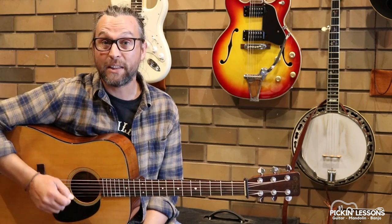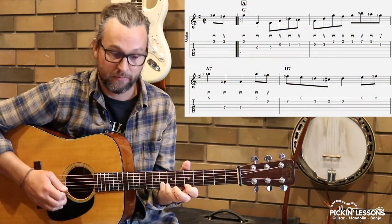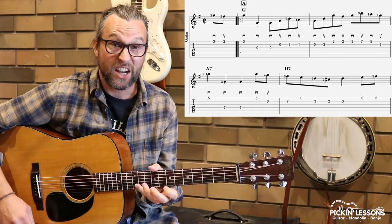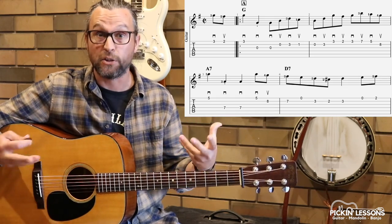Let's start out with these first four measures. We're going to have a look at this to kick us off. You'll find that straight away this position change is going to make it a little bit more challenging, but it works really well — it helps smooth out the way the melody is moving.